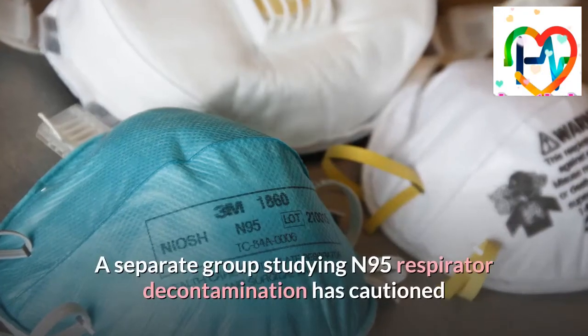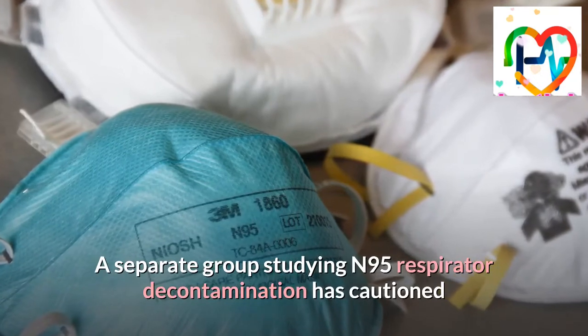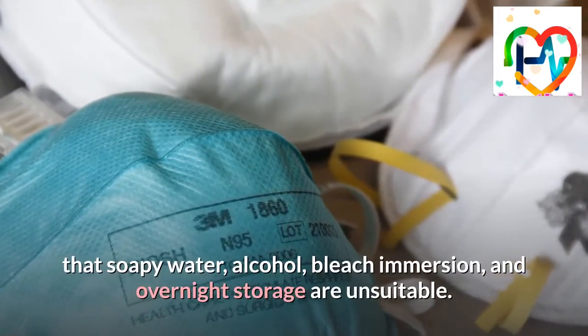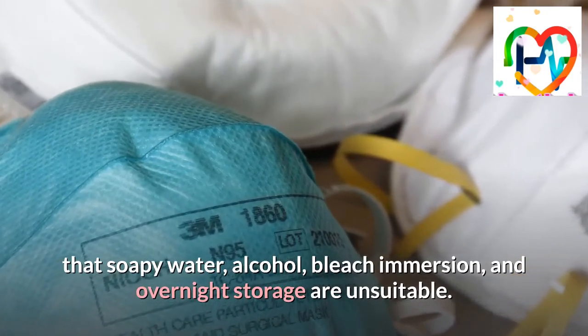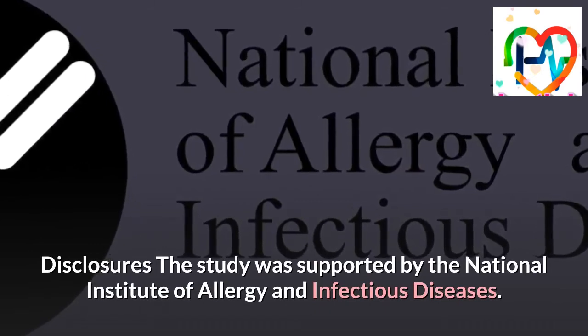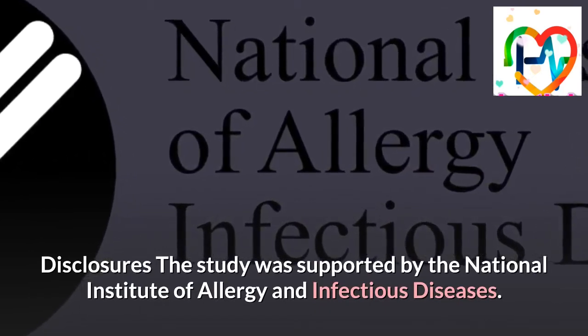A separate group studying N95 respirator decontamination has cautioned that soapy water, alcohol, bleach immersion, and overnight storage are unsuitable. The study was supported by the National Institute of Allergy and Infectious Diseases.